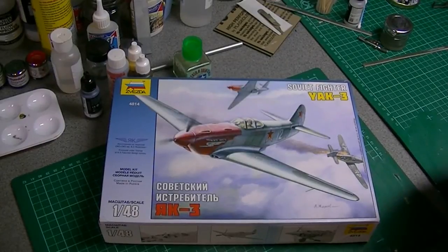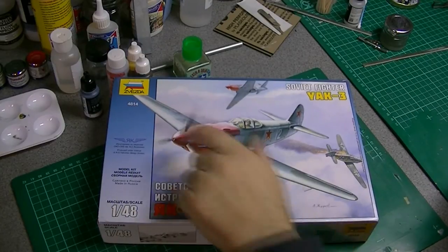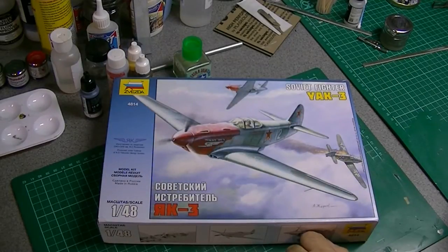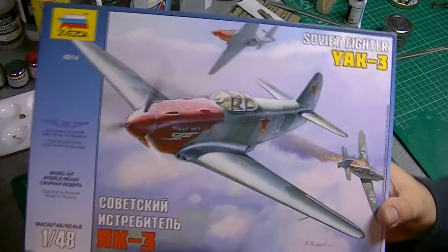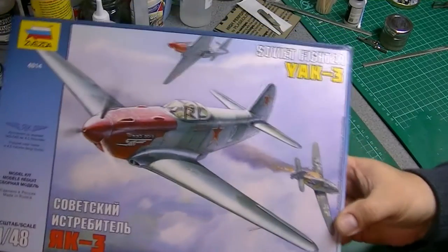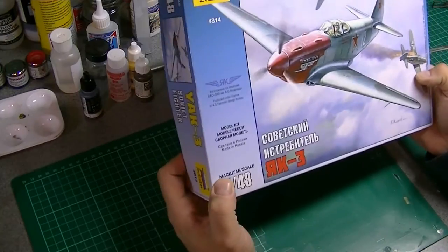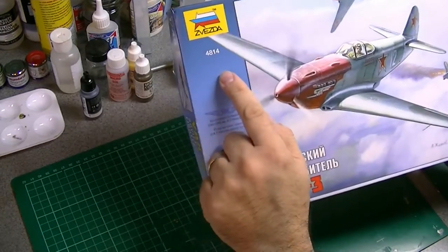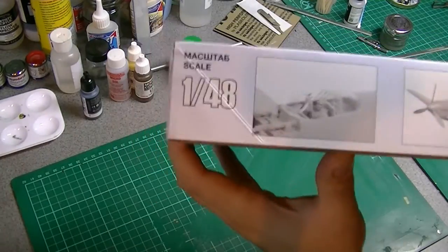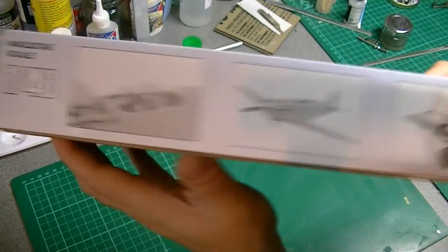Hello again. I thought I'd do a quick in-box review of this new kit I've just got — Zvezda Yak-3, Soviet fighter. Nice box art showing it shooting down a 109. Looks pretty good. 1/48 scale, made in Russia. Kit number 4814. There's a nice built-up example on the box so you can see what it's going to look like.